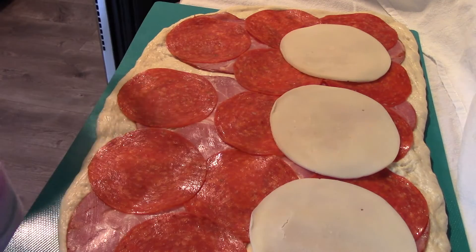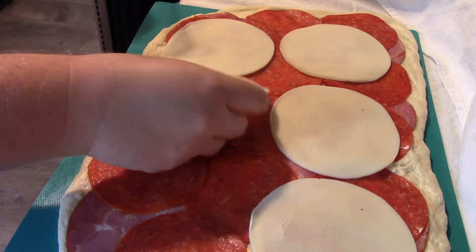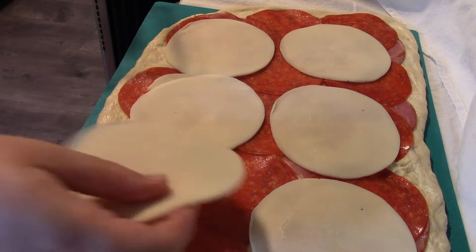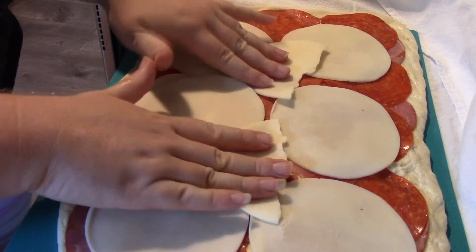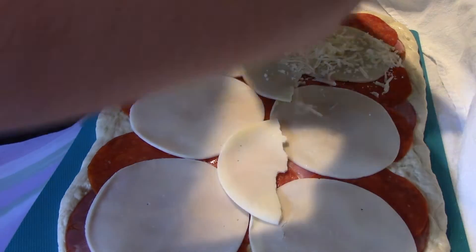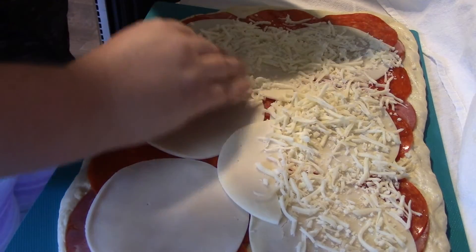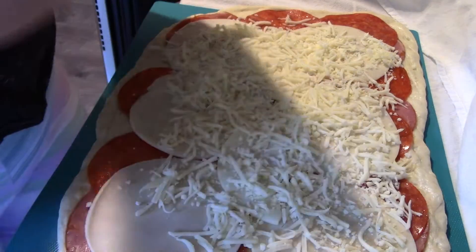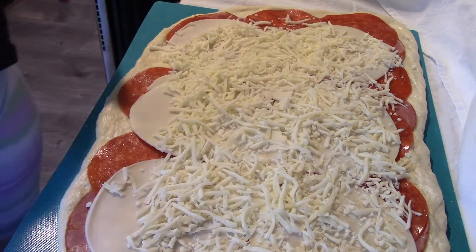My mom always gets on my case if I give my dad credit for things and not her. Most of the time it's because he was the one who cooked in my household, so even though something might have been her idea, he's the one I remember actually doing it. I do think, if I remember correctly, that she's the one who started using the sandwich slices instead of dicing — so hopefully that's correct. You don't always have the best memory; some things get mixed up.